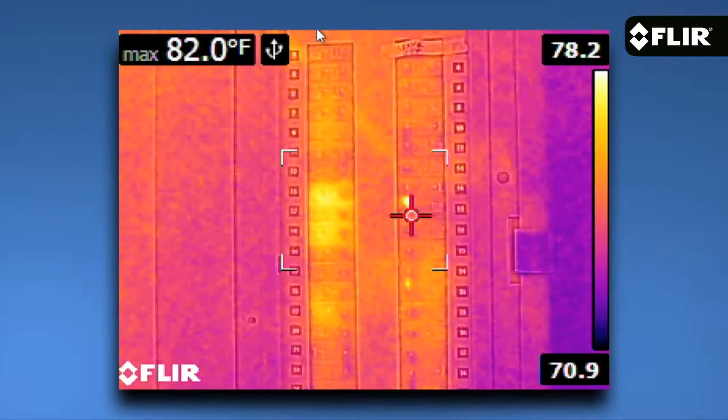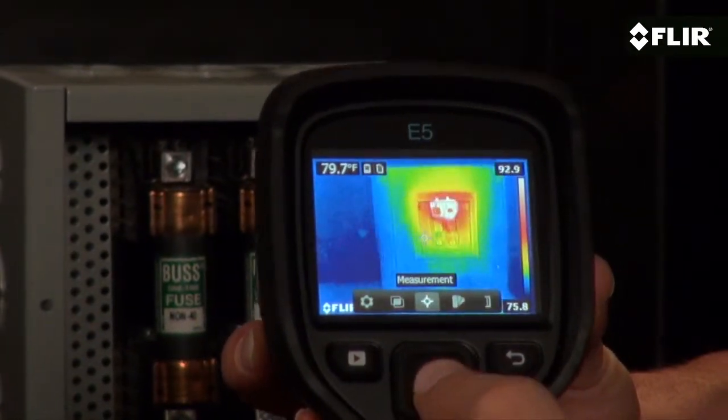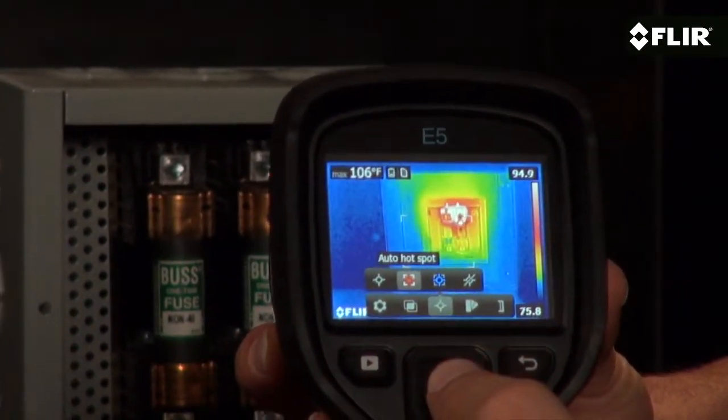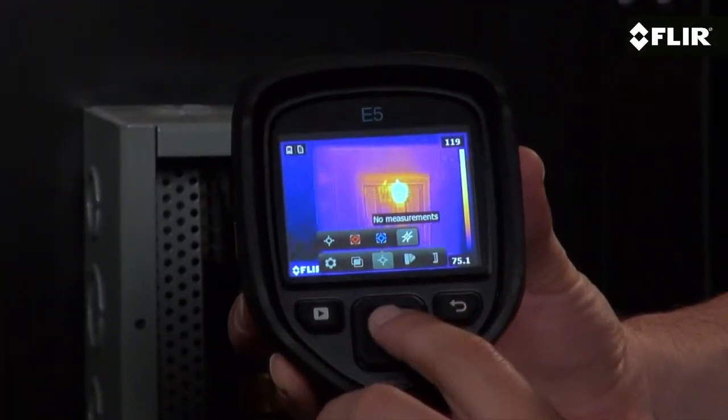Along with a center spot meter you can hover over your target to measure temperature, the E5 also features an area box choice that has an auto hot or cold spot to lock on to the maximum or minimum reading within the box. Or you can turn off the tool altogether.